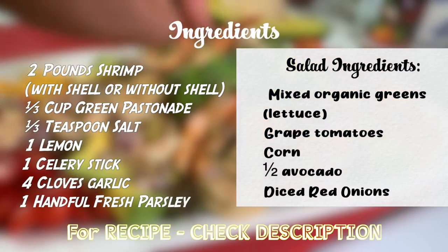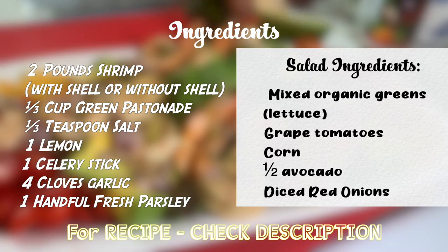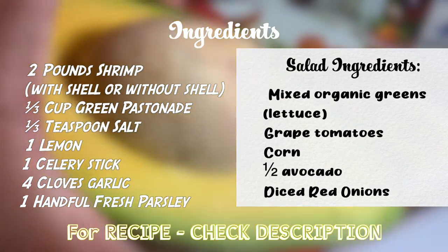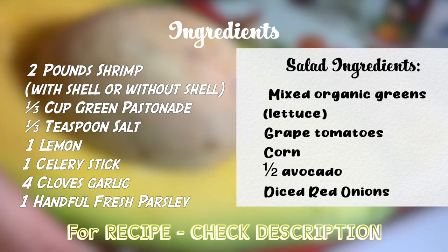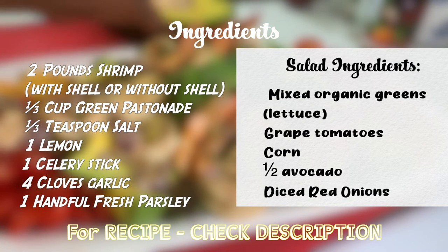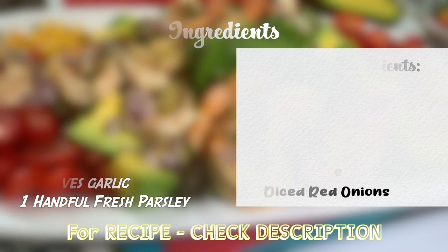That's our shrimp salad — very simply done. Thank you guys, I appreciate you watching. Please continue to follow me on Decades of Cooking, where we'll delve into so many simple yet delicious recipes. Don't forget to subscribe to my channel, and see you next time. You can find the recipe in the description below — feel free to try it. Bye!